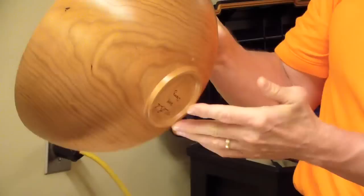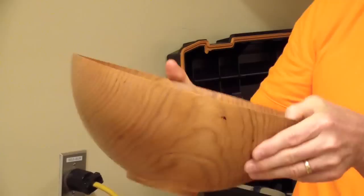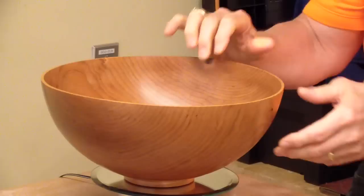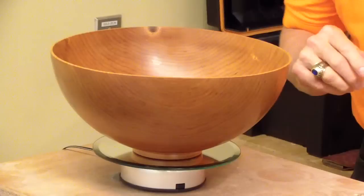This has a prominent foot, which is nice - it gives that piece lift. It's a very thin, fine piece. It's light and well balanced. It looks like cherry wood. Mark did this one. Mark, you're doing some beautiful work. That's a stunning piece. The curve is gorgeous - you have a beautiful curve.